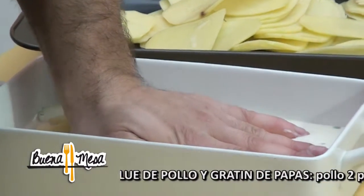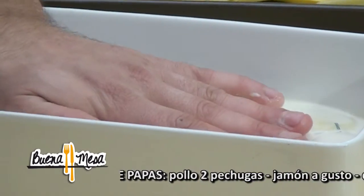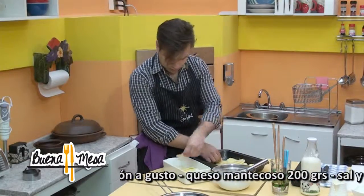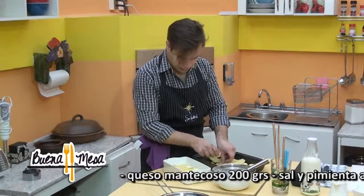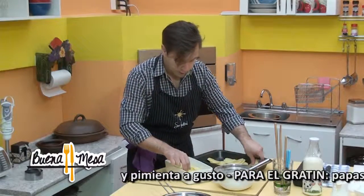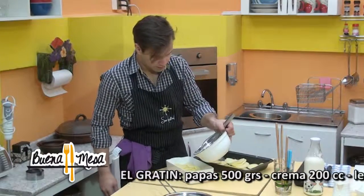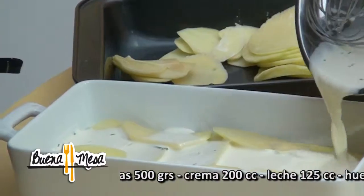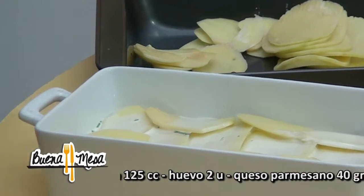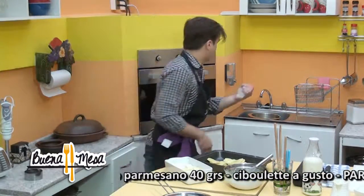En este minuto tenemos que apretar bien para que el batido se integre por todos los costados de la papa, del gratin. Vamos a agregar una capa más. Tiene su técnica, todo tiene su técnica. Pero acá se lo muestro para que en la casa se lo haga fácil — si yo lo hago rápido, usted lo va a hacer diez veces más rápido. Al final de la temporada van a terminar haciendo gratin de todo. Apretamos una vez más.